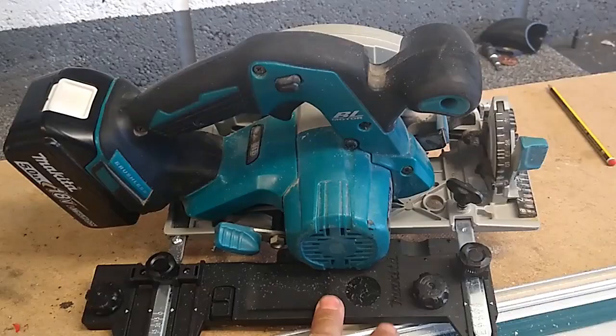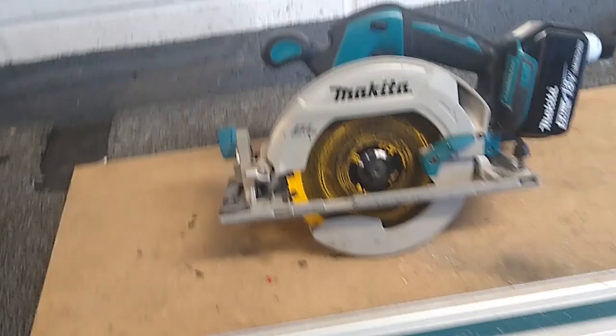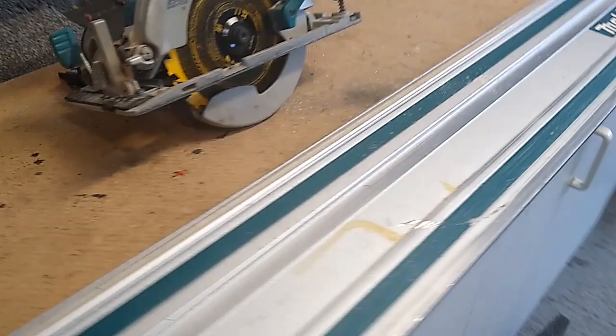It doesn't cause any problems when the blade is at its maximum depth — it's all made to fit, doesn't bind anywhere, nothing gets in the way, everything works properly. You can even see how the black plastic has been cut out around where that height adjuster knob would be. I'm pretty pleased with that — it's gone fairly well in terms of converting it to work with this saw guide, and I shall now be able to use it on my jobs and hopefully stop having to put great big sheets of ply across my table saw.